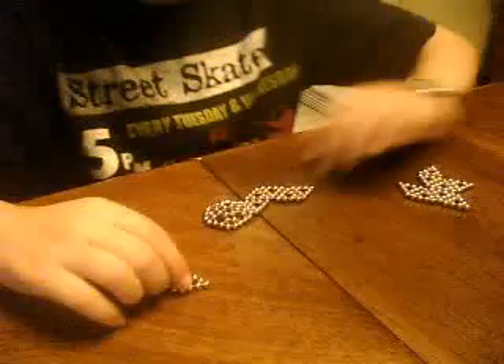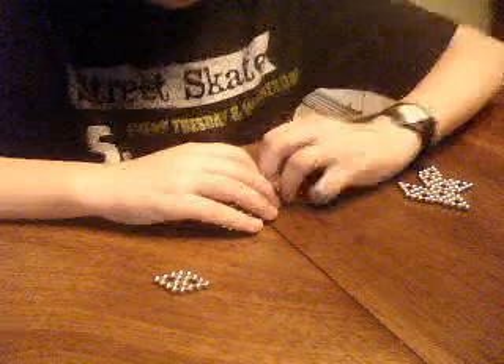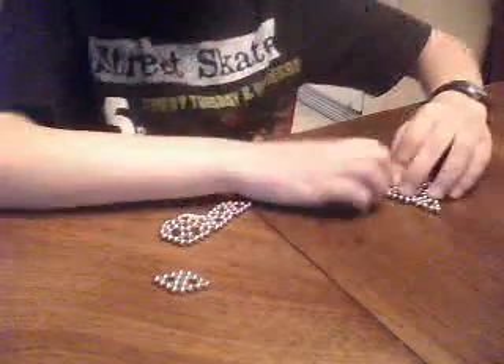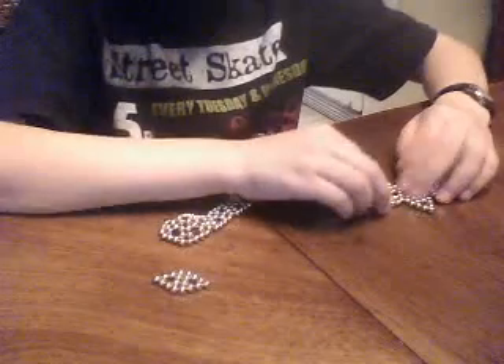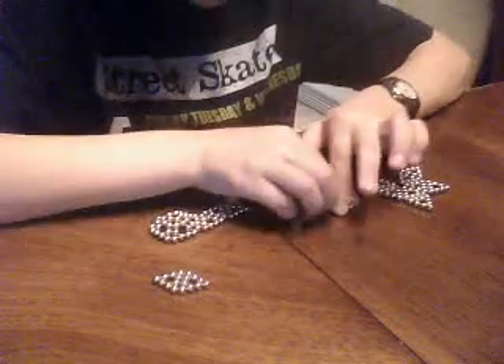Alright, hey YouTube! I'm going to teach you how to make a sphere of buckyballs. Make 21 triangles and arrange them like this.